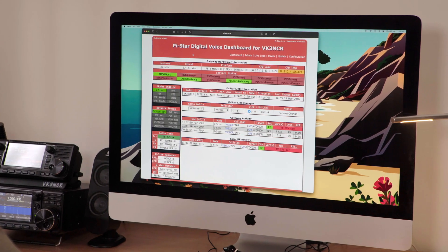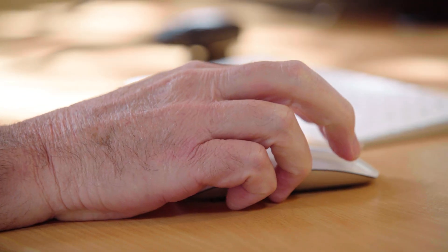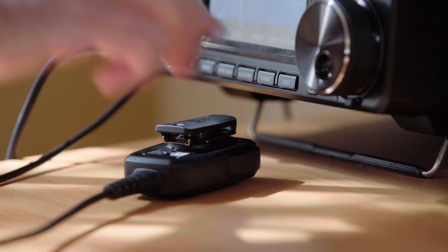It's a new way of communication, but with new modes comes new procedures. This video will show best operating practice when it comes to using these digital voice modes, not how to set up your radio.